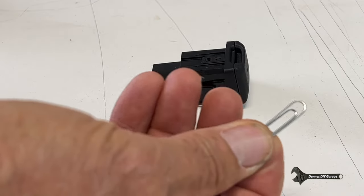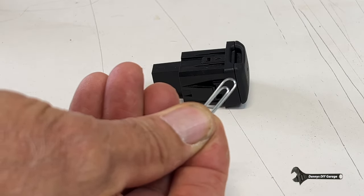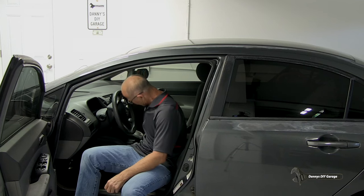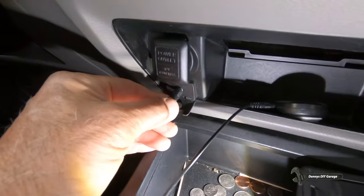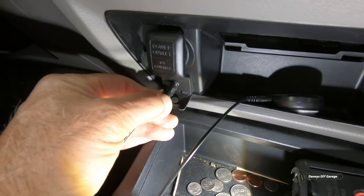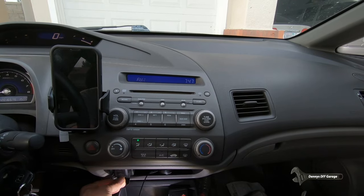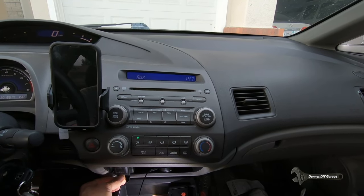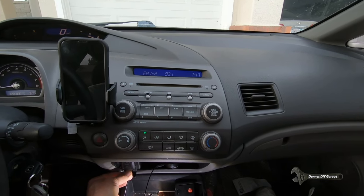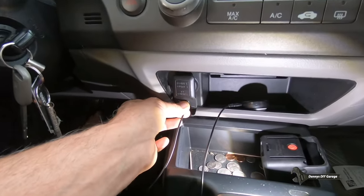I'll repair it with a simple paper clip and it's going to take about 10 minutes to do this job. Let's get started. So if I wiggle my port here, it'll change from auxiliary to non-auxiliary. So there's the difference right there.